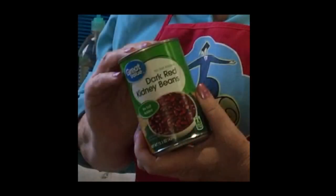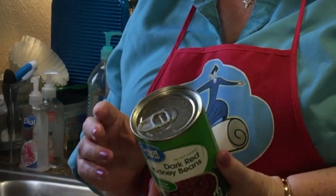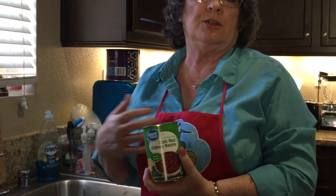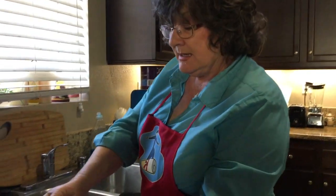Beans are very healthy for you. They have lots of fiber, they have some protein, and they have some vitamins and minerals that are very good for your digestion and your health. The problem is they can give you gas, and here's why.